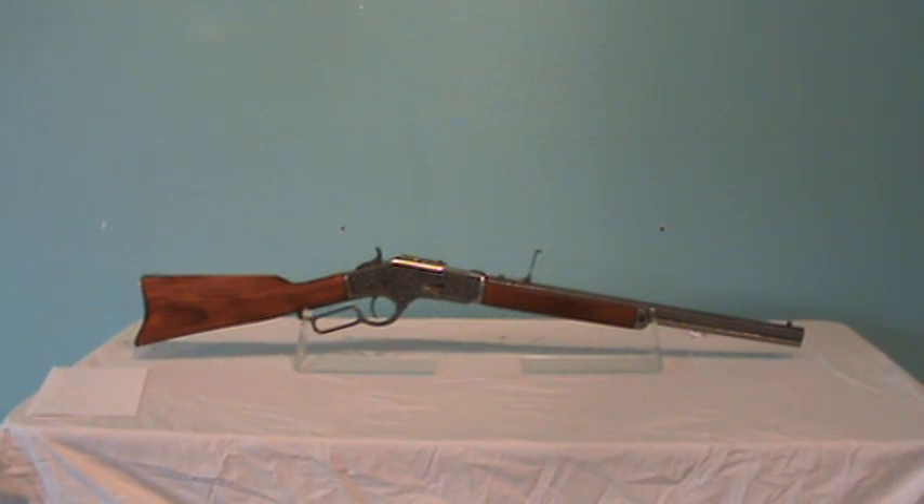To purchase this product, which is item number 1253G, or to view our full line of replicas, visit ReplicaWeaponry.com.